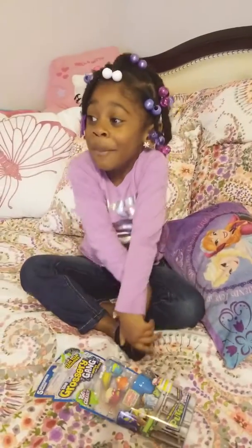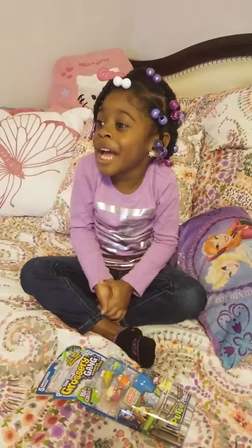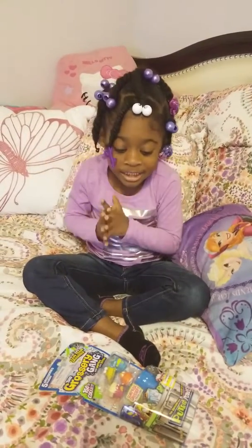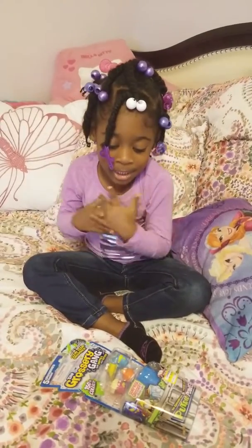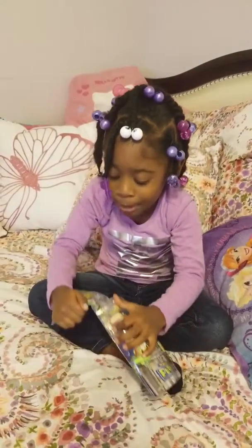Hello, my name is Tuesday Fantastic, and today I'm doing some more Grocery Games. Like and subscribe to my video, and hit that like button right now because I'm doing a lot more videos.